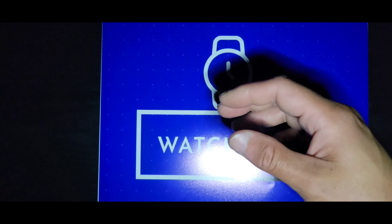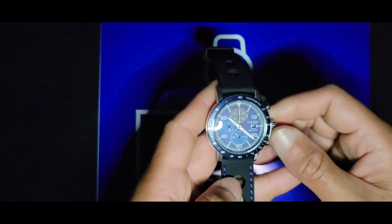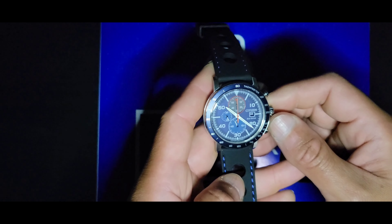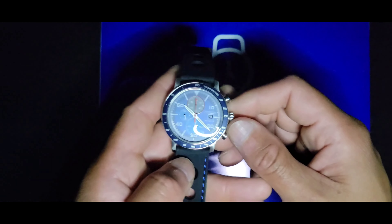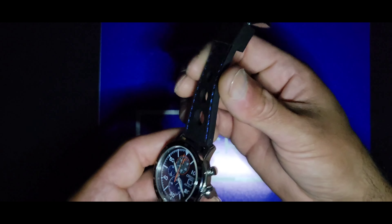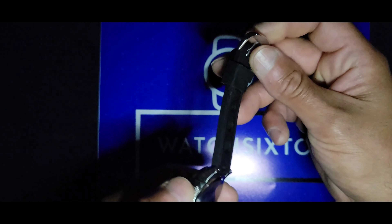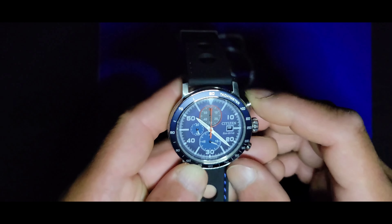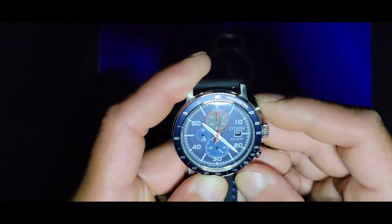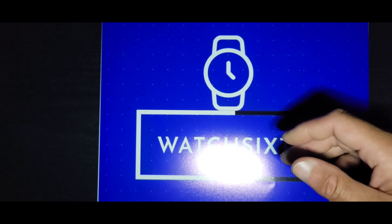The next honorable mention is my Citizen Promaster, reference CA0648-09L. I put it on a rubber strap. It's a chronograph — the best part about this one is the solar power, unlike the Swatch Moon Watch. That's honorable mention number two.